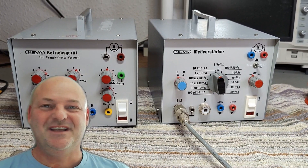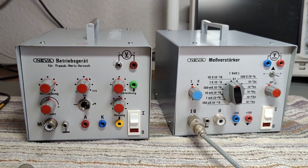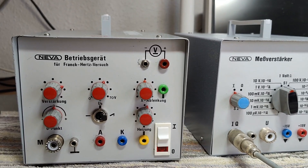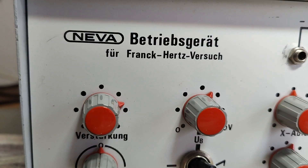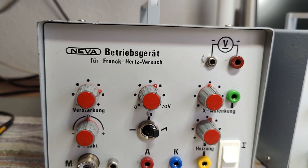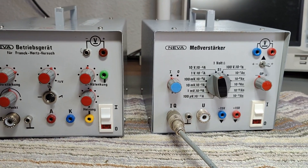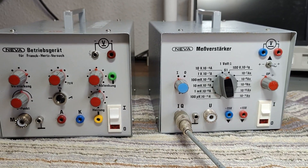Welcome to a new test and teardown video. This time it's school lab instruments from what I think is a German brand, the Neva brand. Everything here is written in German, and I think these two units come from the same measurement experiment setup.